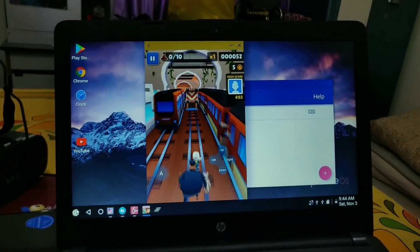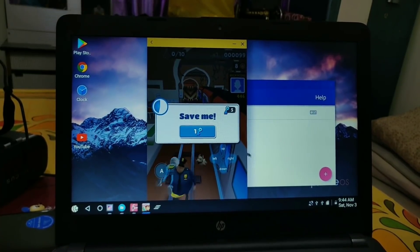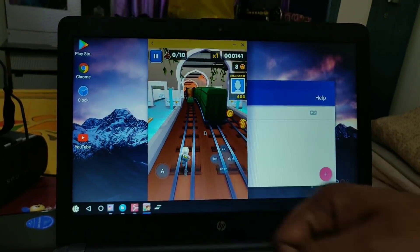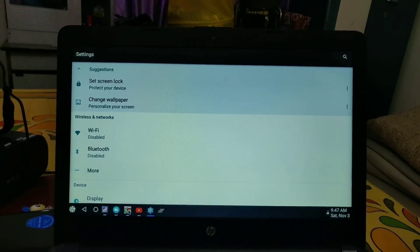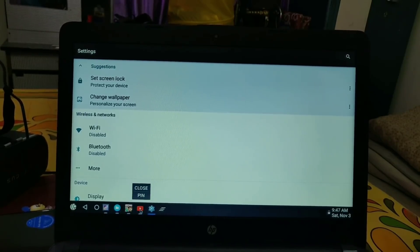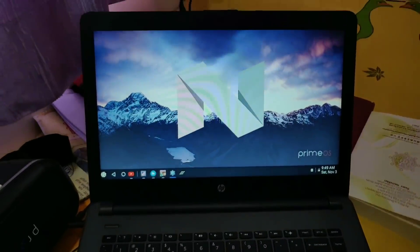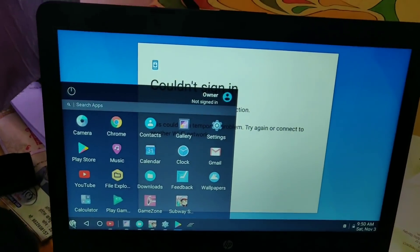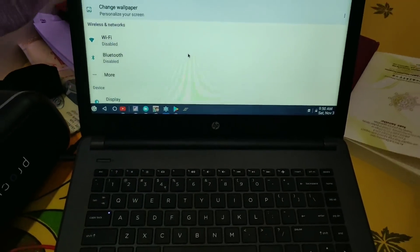When I played Subway Surfers, it worked very smoothly with no lag. You can also play PUBG on this ROM — many users on XDA Developers say it works perfectly with PUBG. So this ROM is really gaming-friendly. Please mention in the comments which gaming apps are working for you. This ROM is really working well — it's smooth, has some bugs that will be fixed in the next update. Like this video, subscribe to our channel, and press the bell icon. Thanks for watching!